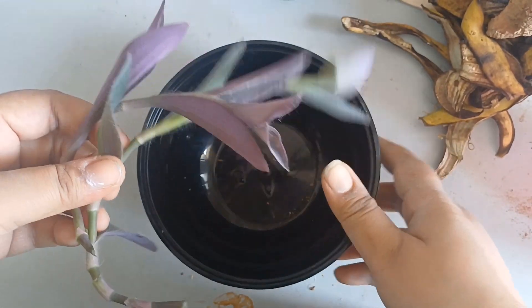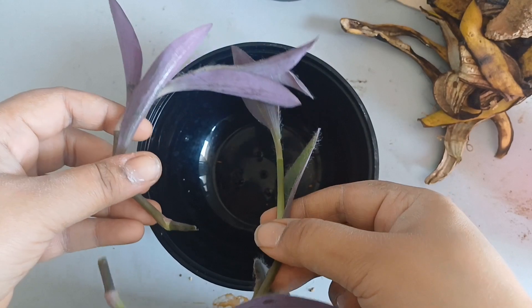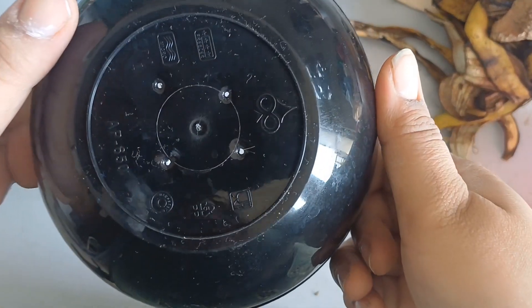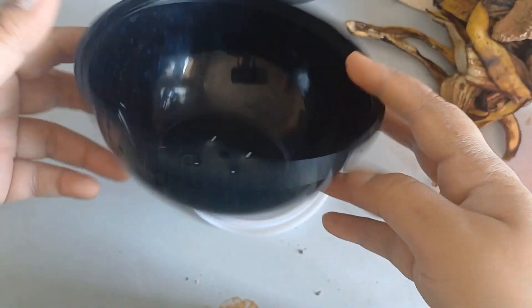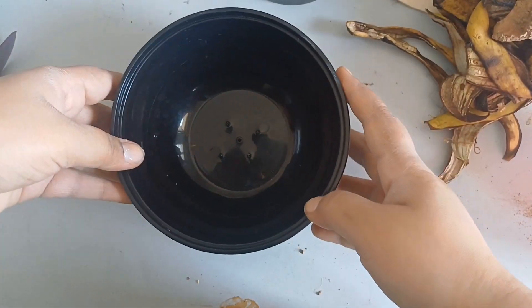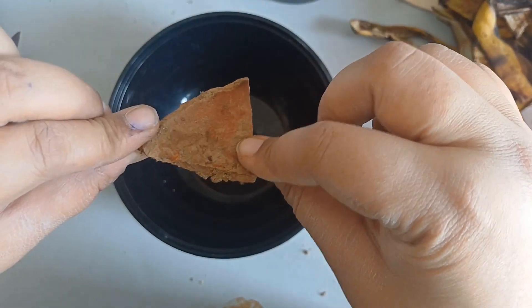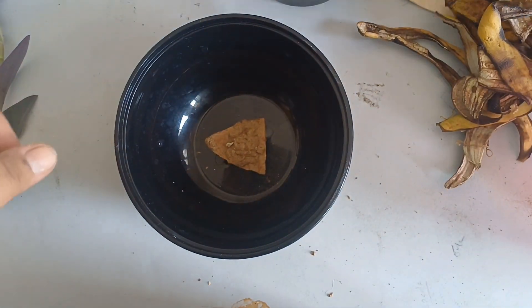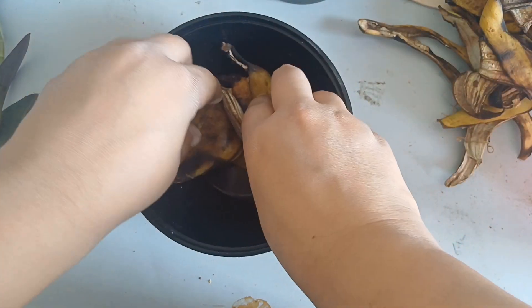We are planting these vines into this container. First, we have made four holes in it for drainage. I will secure the holes so water can be easily drained out.